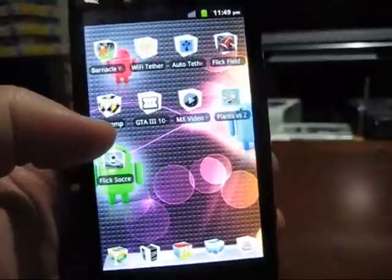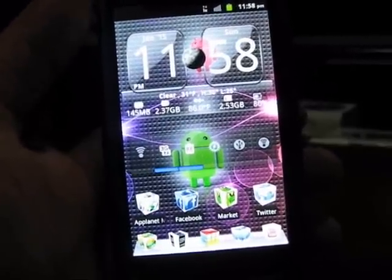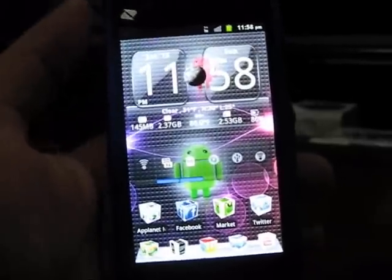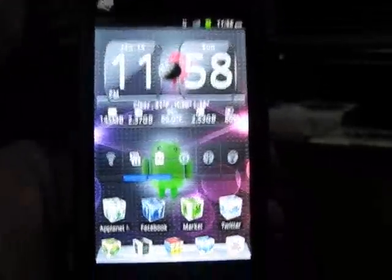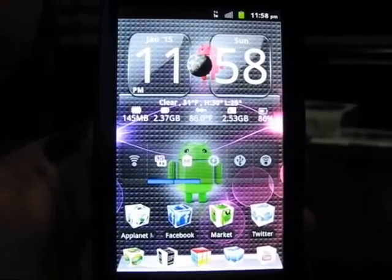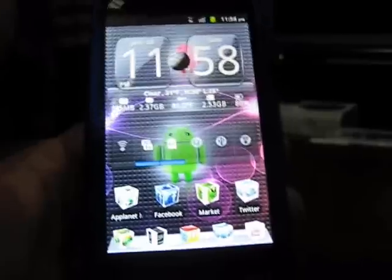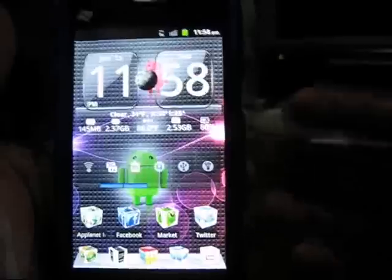The LG Marquee features a Nova display, which makes colors more vibrant and vivid. I have brightness set all the way up on the ZTE Warp and to me the colors aren't washed out, but the Nova display is one of the biggest features on the LG Marquee and I'm really excited to put them side by side.